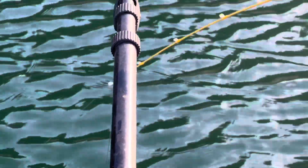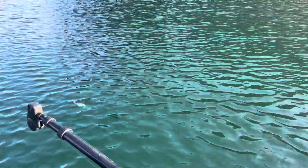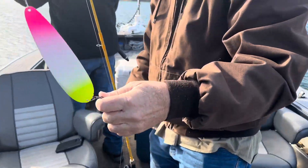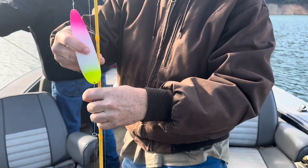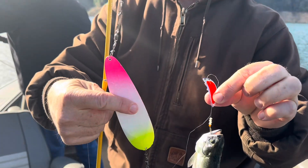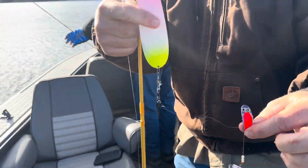Is he still on there? Yeah, reel down. Reel down, put your thumb on there - hold your thumb on it real good. Gotta do a quick jerk. Yeah, he's still on there. Got him! We'll get you trained on the flipping. Got him on a pro troll and a mule kicker in wonder. Pink corn on that one? Pink corn, yeah.